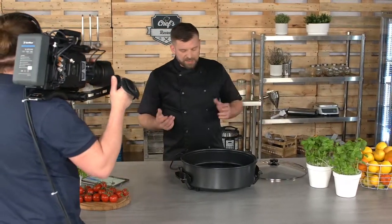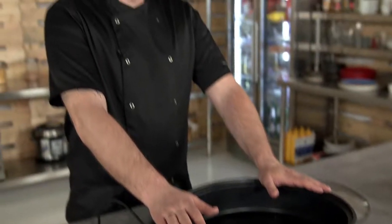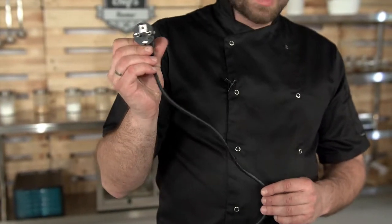Basically what you have here is a very powerful device. It works with 1400 watts and you just need to plug it into a normal wall socket. Of course it comes with appropriate sockets for each market.